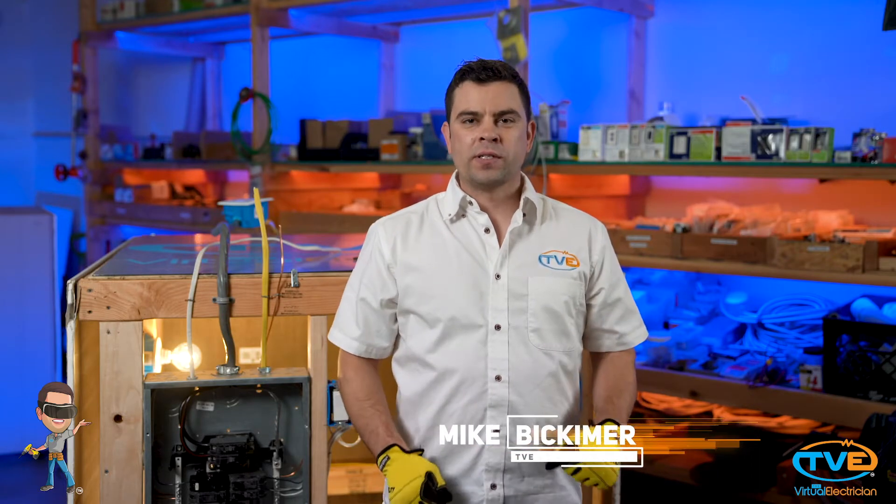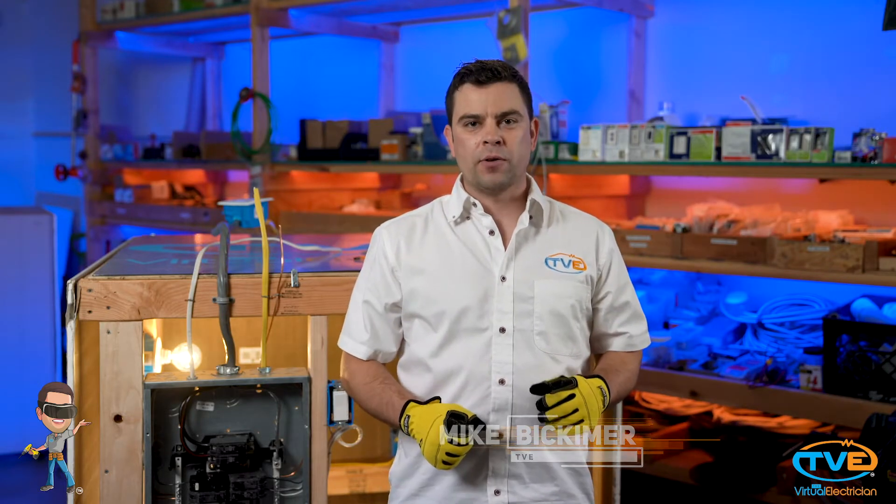Hi, welcome to The Virtual Electrician, TVE, your one-stop shop for do-it-yourself electrical help. Today, I will be giving some tips on how to install a dryer circuit.